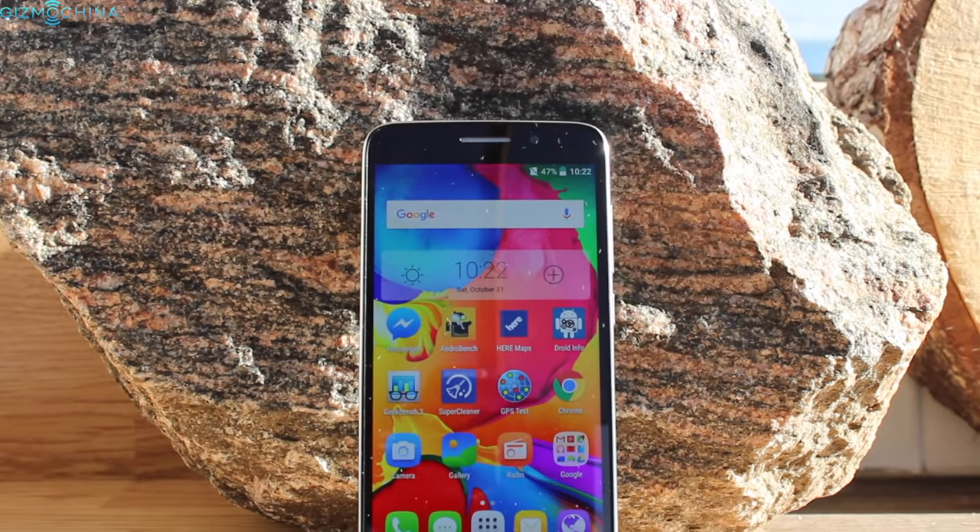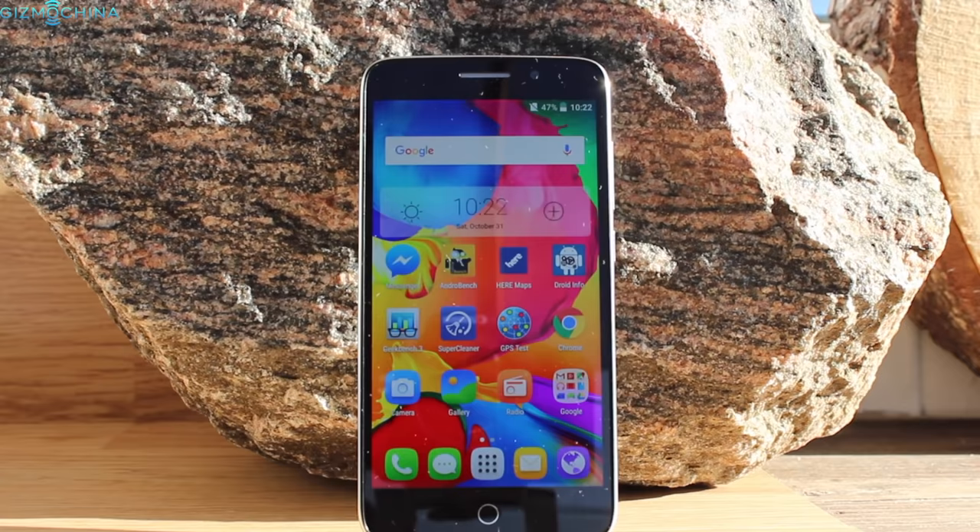Hi everyone, this is Linus, you're watching GizmoChina and this is the review of the Yumi E-Max Mini.